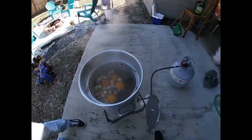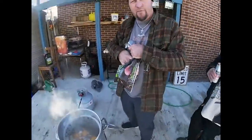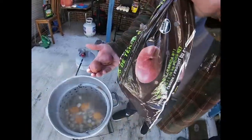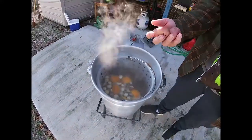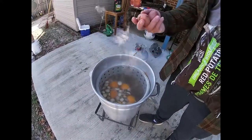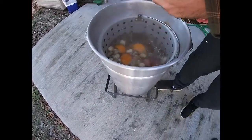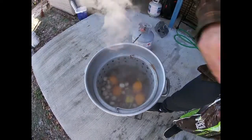Now we're fixing to add the potatoes. I use these small ones because it doesn't take as long and they don't take up a lot of room, so you can add a lot of other ingredients. Typically with a regular big potato it takes about 15 minutes — I leave these in here about 10 minutes, and then after that we'll add our corn.